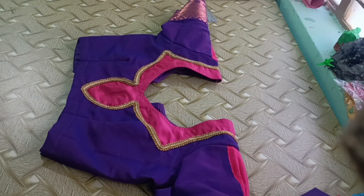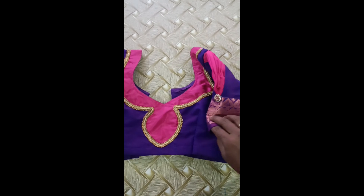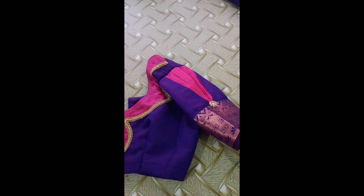I will show you the design. Please like this video. Thank you.